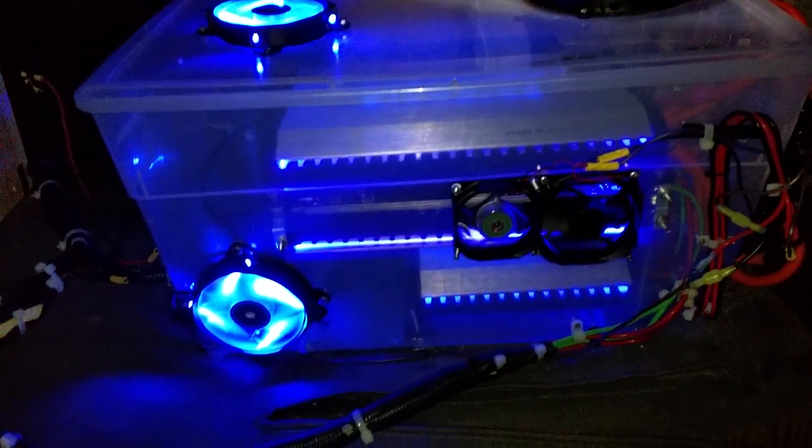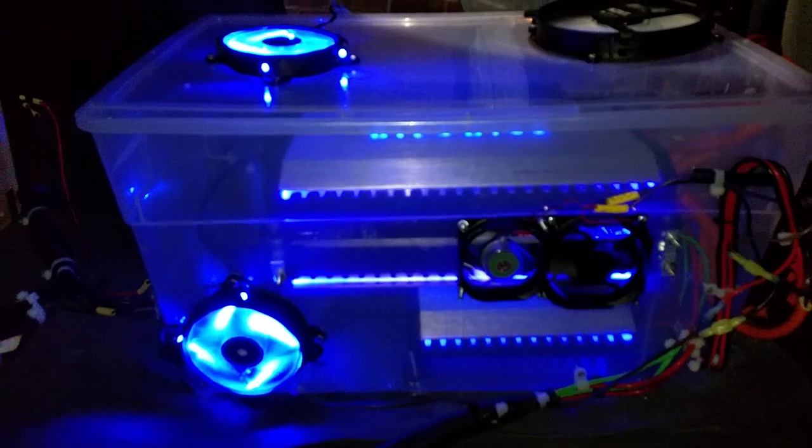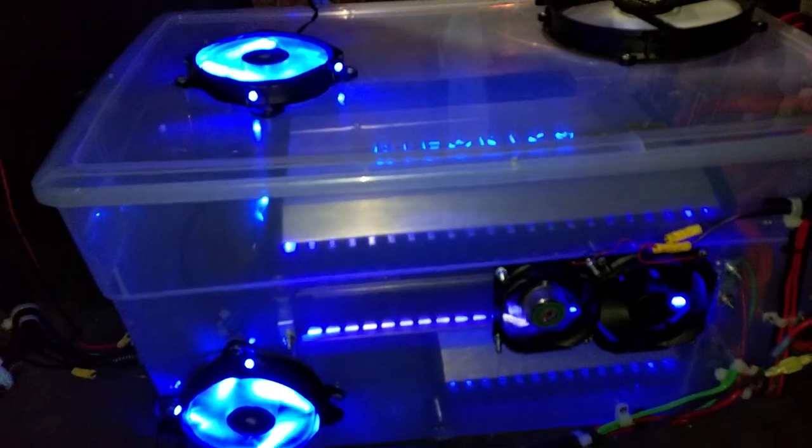I got 6 amps total. Two of them aren't installed right now, but I got 2 Hyphonics 2000.1D BRX's.